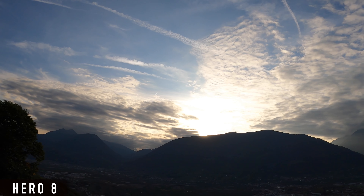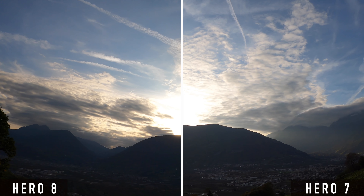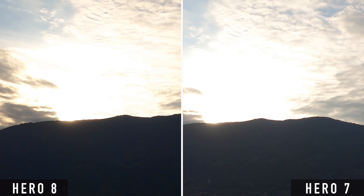With this shot you can see that the Hero 8 exposes a bit darker. As a result, details are lost in the dark part of the image but more details remain in the clouds — that means in the very bright area.